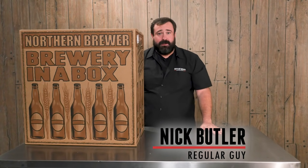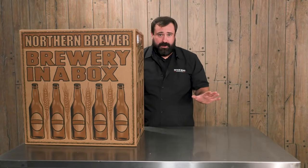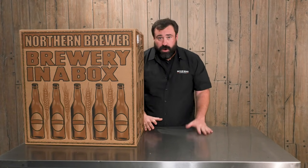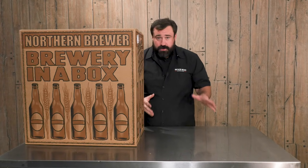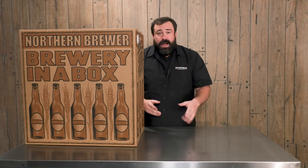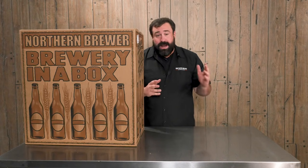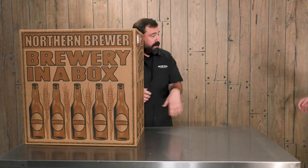Hi, I'm Nick Butler and I love beer. I love it so much that I've decided I want to start brewing my own, and I have no idea how to do it until right now. I have the help of Northern Brewer's brewer Brad Siegel to help me. Why don't you come in, Brad?